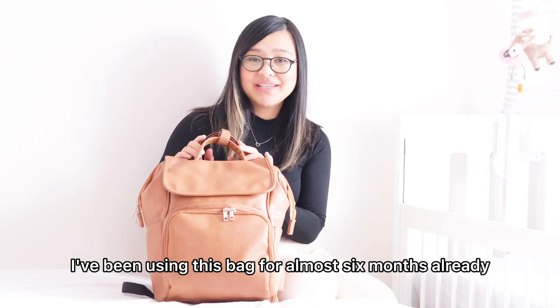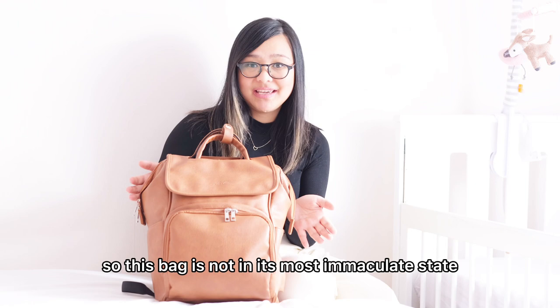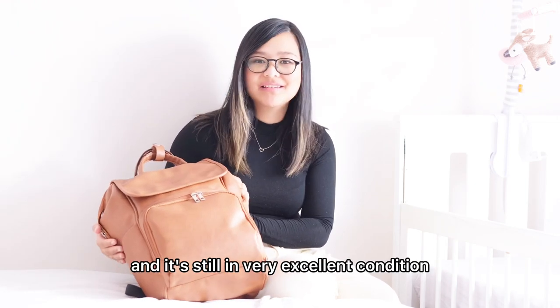I've been using this bag for almost six months already. It's not in its most immaculate state, but as you can see, it is still very pretty and in very excellent condition.